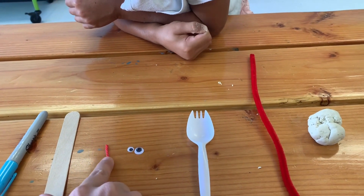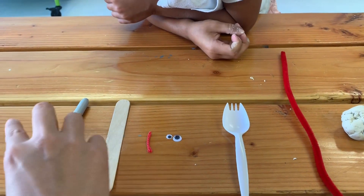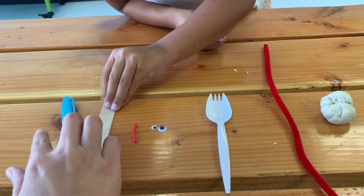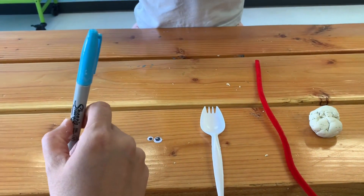And then we have two eyeballs — you need one big one and one small one. We use yarn for his eyebrow. This is his feet. And then you can use a Sharpie or marker for his mouth, or you can just buy string or yarn that is the color blue for his mouth.